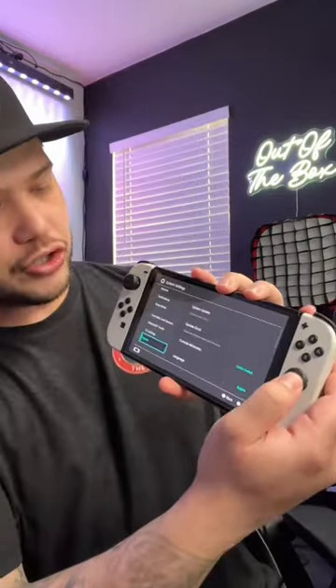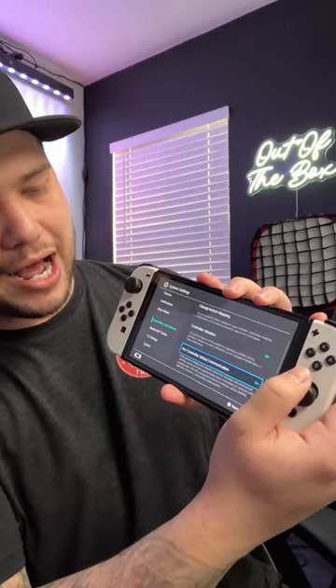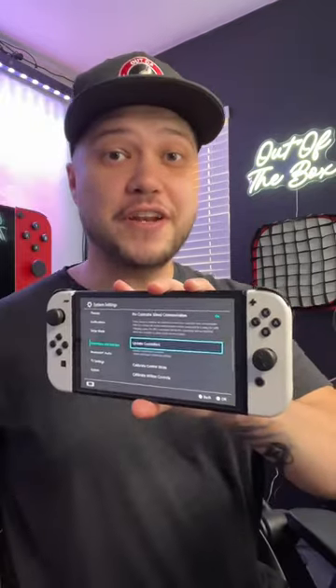After that update, scroll up, go to controllers and sensors, go down and update that controller firmware. After you finish that update, scroll down once and go ahead and calibrate your control sticks.